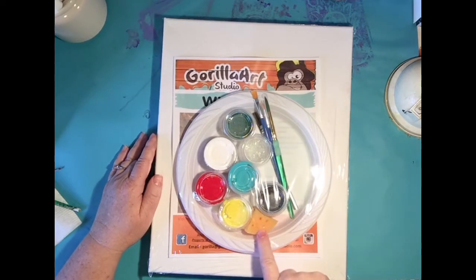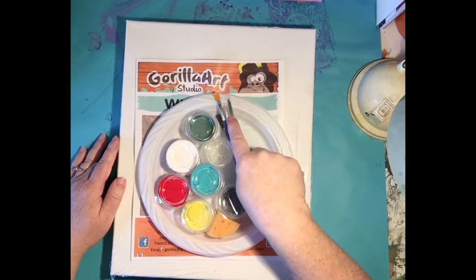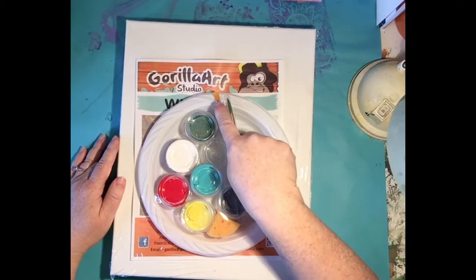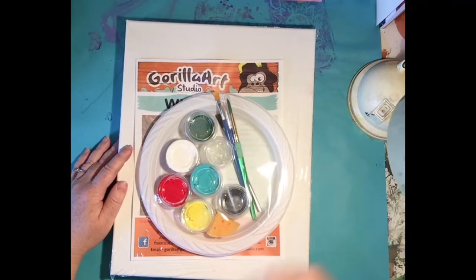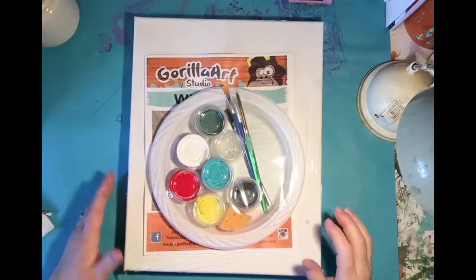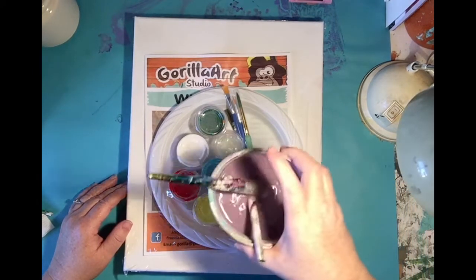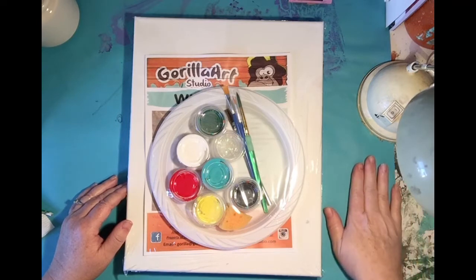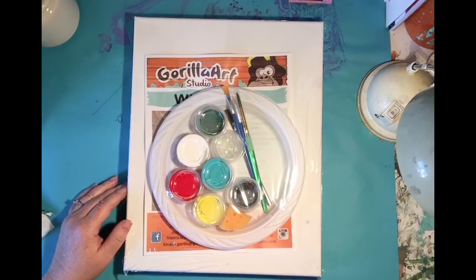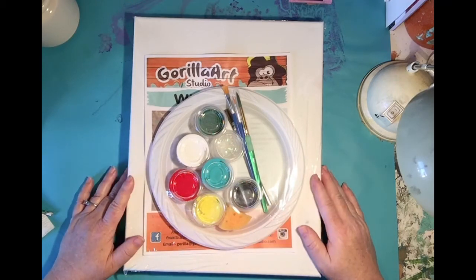You're going to need a sponge and four brushes today: a round tip, a fine tip, a flat tip, and our splatter brush. A paper plate will be our palette for all our paint. You'll also need a water bowl — make sure you have fresh water — a paper towel, and a blow dryer handy because I do ask you to blow dry your painting throughout the lesson.